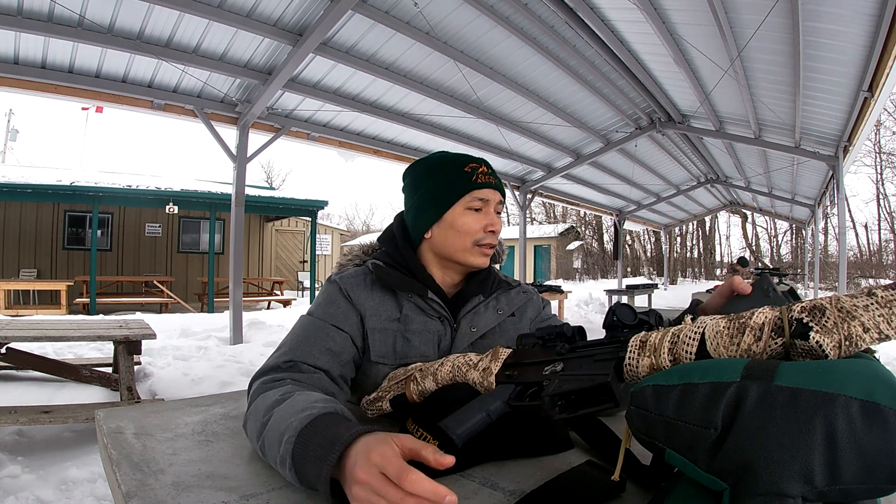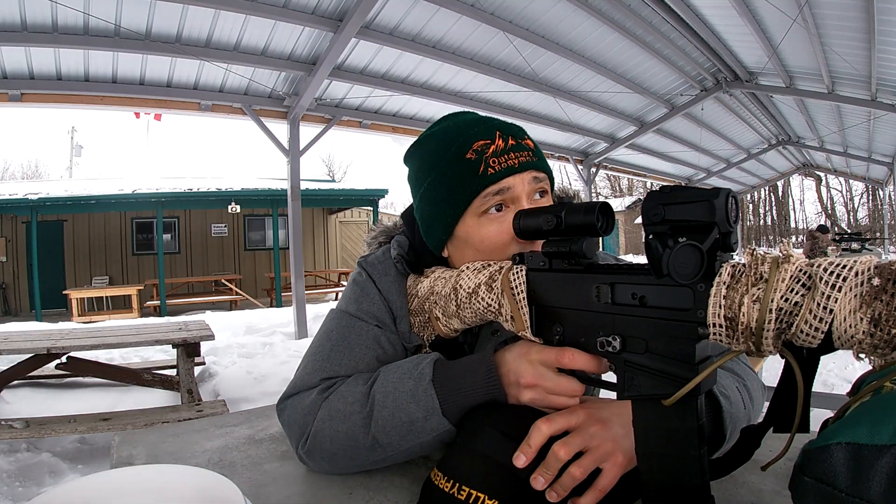Oh yeah, perfect. Let's see if we can confirm it at 200 yards.